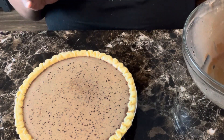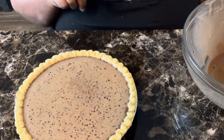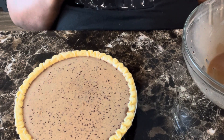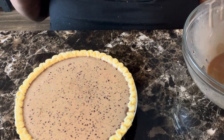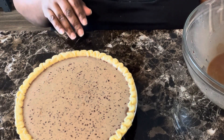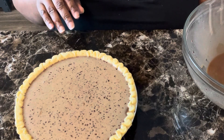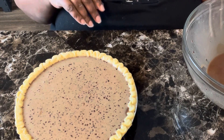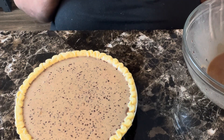All right, the trick now is moving this pie from my table to the oven without spilling any of it. We're going to put this in the oven — like I said, it's going to take 45 to 55 minutes. Just check your pie and do the toothpick test to make sure it comes out clean. We'll be right back after our pie is done.